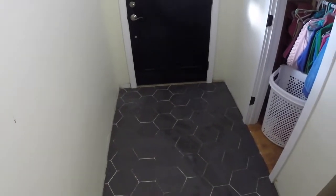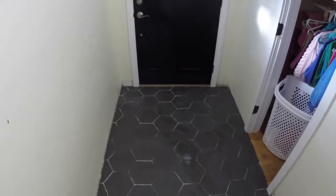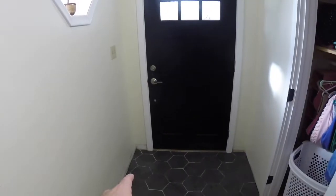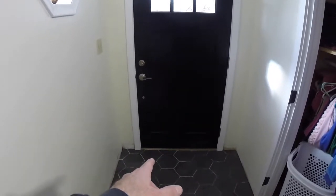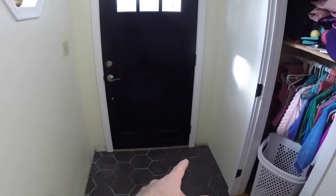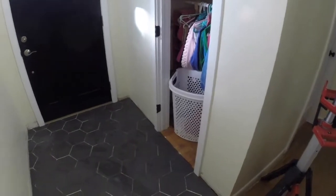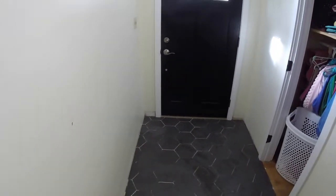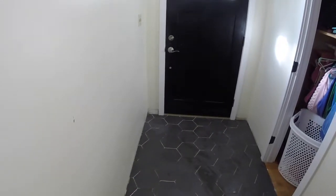This floor is completely set. This is the next day. I pulled up spacers, cleaned out all the thinset, wiped everything down. I also caulked to the door there, where it meets the bottom. The bottom of the molding is there and over here. And that's it. This is ready for grout. So we're going to mix up some Laticrete Permacolor Select.